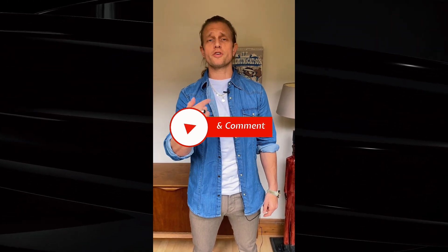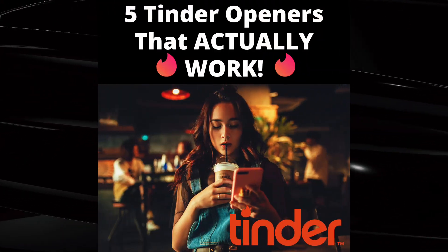Be sure to like, subscribe, and comment. Check out the website if you want to book a free consultation about your daily dating journey, and while you're there you can download our free Tinder opener giveaway.